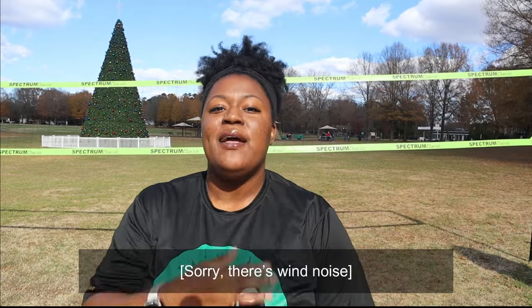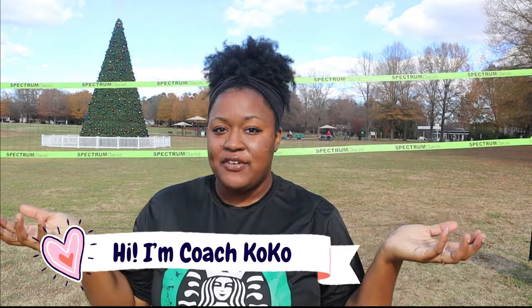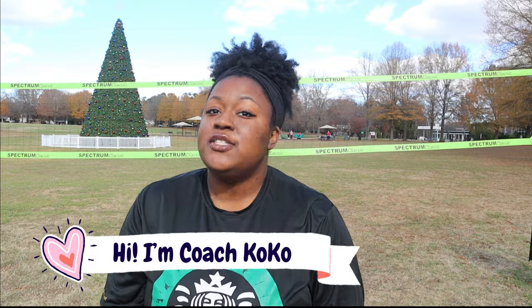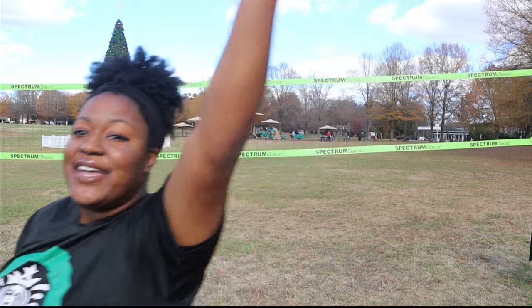Hey, what's up you guys? Welcome back to my channel. My name is Coach Coco and I love volleyball so much — my channel is filled with tips, tricks, hacks, and anything you could ever need to know about volleyball. So today, let's take it back to the basics and talk about our overhand serve. Let's get right into it.